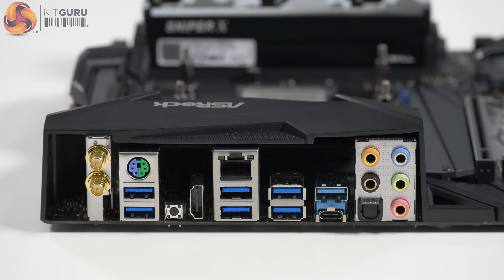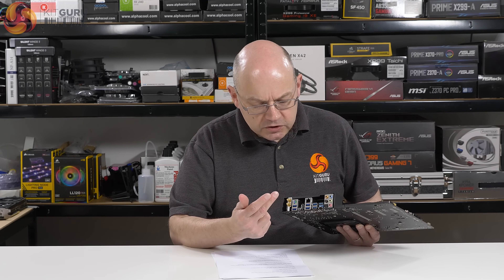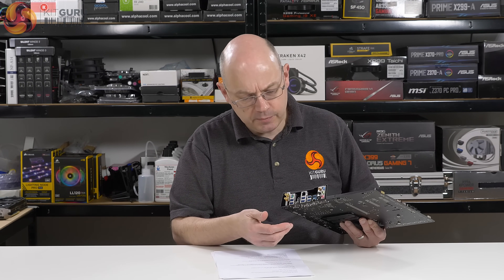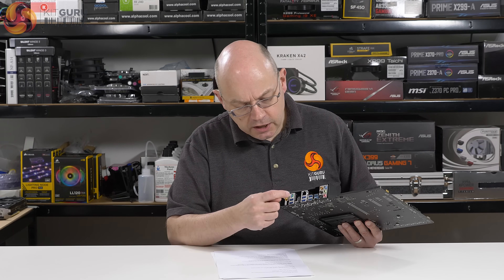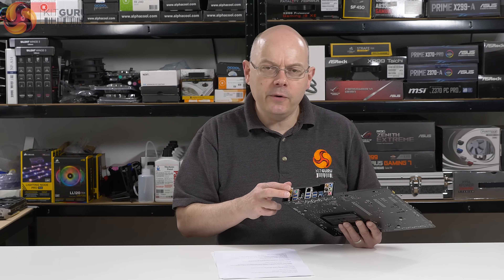Six USB 3.0s — or 3.1 Gen 1s, if you must. HDMI is unusual in that boards supporting APUs will typically have more than one graphics output; I've seen DVI, VGA surprisingly, and also HDMI — DisplayPort is thin on the ground. Boards intended purely for CPUs typically have no graphics output, but here we have an HDMI, which is good to see. There's also a BIOS reset button, a PS/2 port, and antenna connection points for the 802.11AC Wi-Fi.